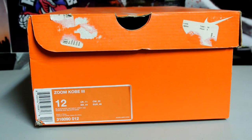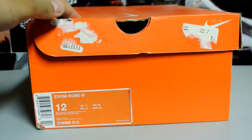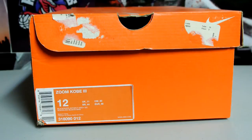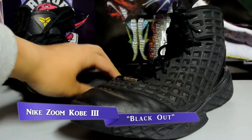What's up YouTube? Today I'm reviewing the Zoom Kobe 3. This is a pair of size 12. I picked this up from a Kobe collector I met up with locally, and the official colorway is black, white, anthracite, and varsity maize. Without further ado, let's just get right into it — here are the shoes.